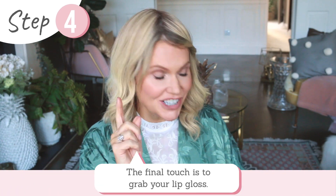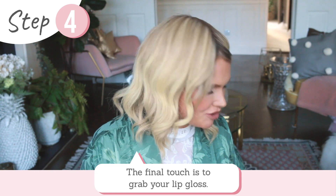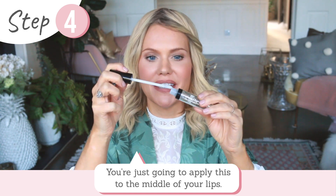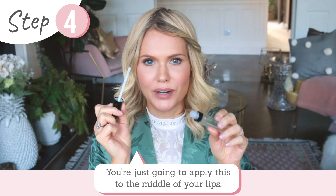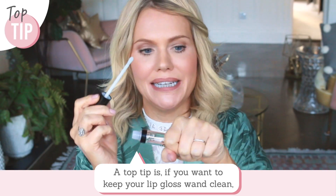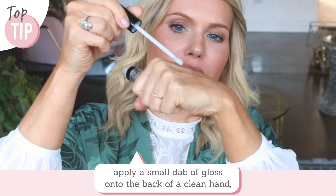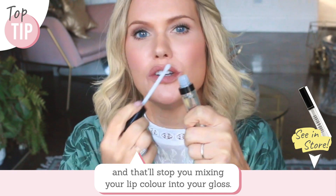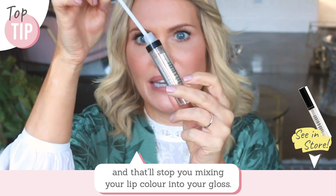The final finishing touch is to grab your lip gloss and apply it into the middle of your lips. Top tip: if you want to keep your lip gloss wand clean, apply a little dab of the gloss onto the back of a clean hand — that will stop you mixing your lip colour into your lip gloss.